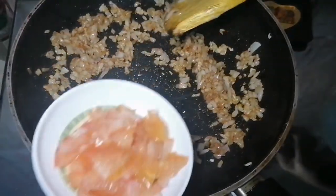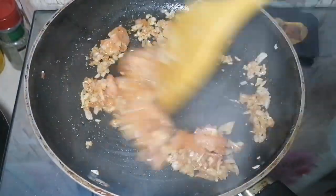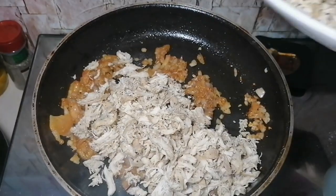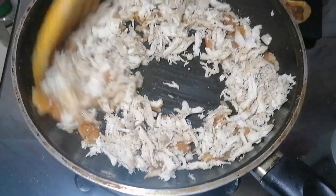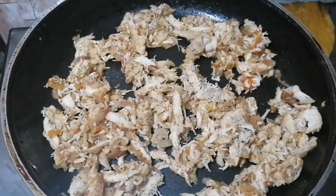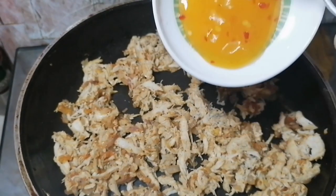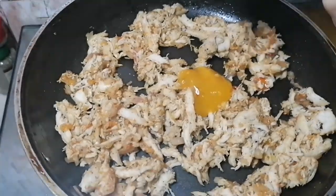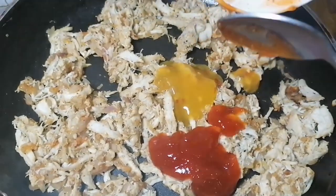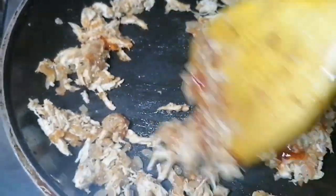Add 1 tablespoon of finely chopped tomato. Then add the pre-boiled shredded boneless chicken — I boiled it with a little salt and pepper for added flavor. Now add the sauces: 1 tablespoon of mango chili sauce — I'm using National brand, but you can use any brand — and 2 tablespoons of tomato ketchup. Mix everything well; the sauce really enhances the texture and flavor.